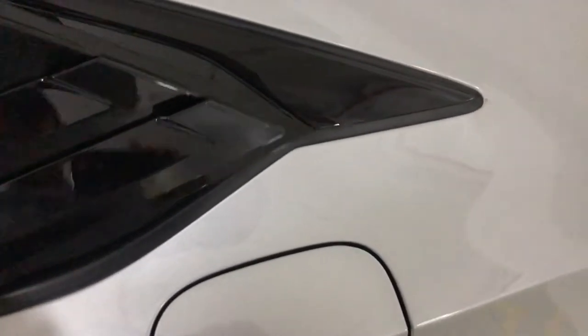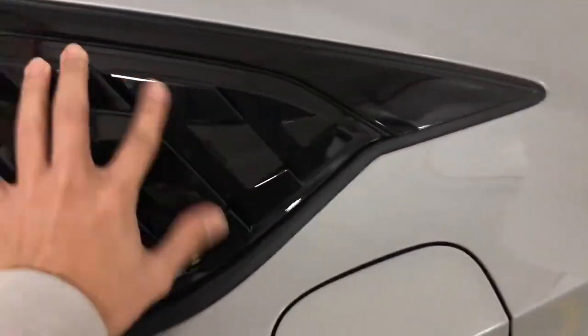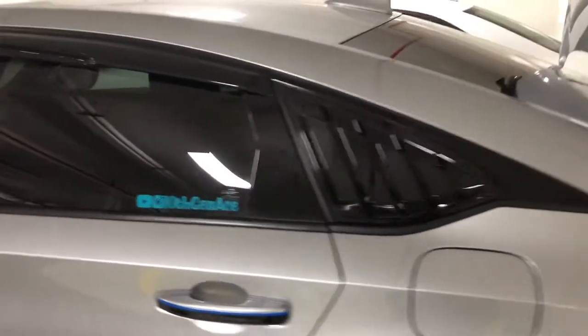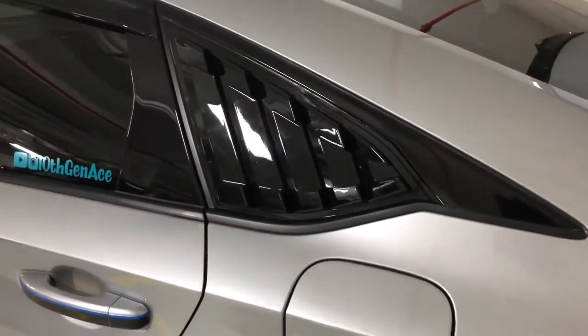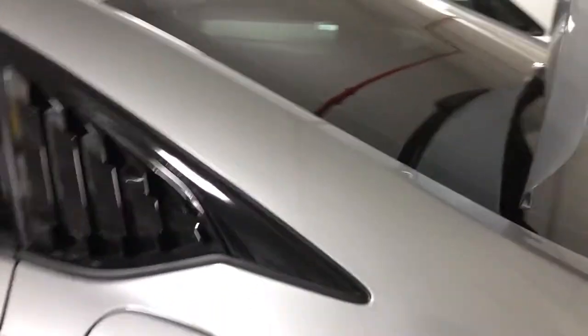Making sure this is the right fin — I believe it's the other one. All right, that's what the end result is going to look like. It actually looks nice. I'll go ahead and take the 3M tape plastic off and install it, then do the same thing on the other side.